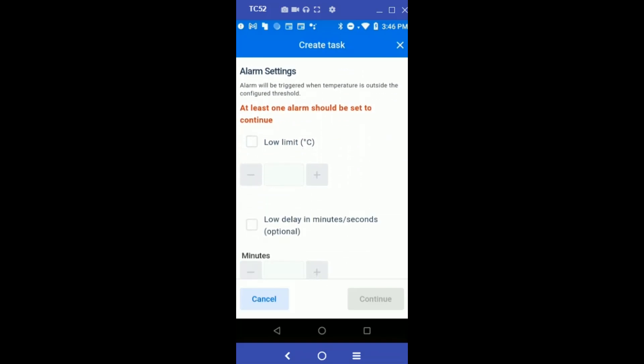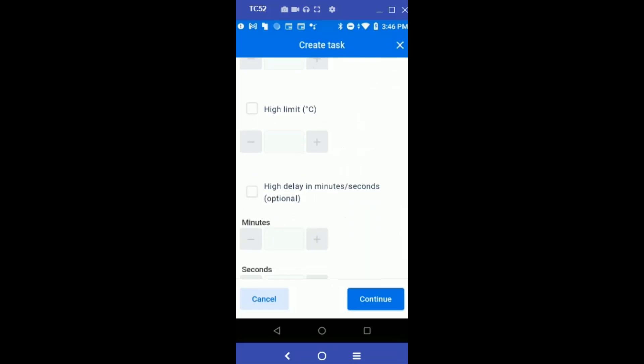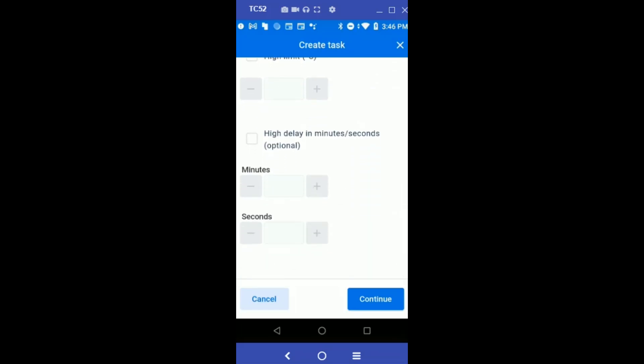For alarm settings, you have to set at least one alarm to be able to create a task. Let's set up a low limit alarm at 15 degrees Celsius, then hit Continue.